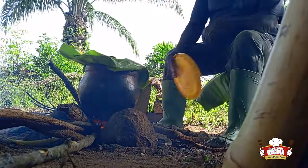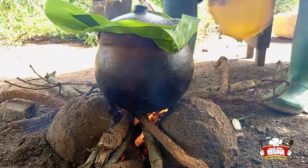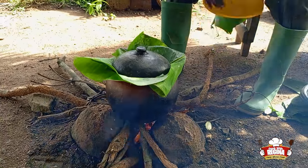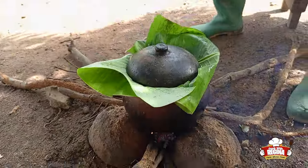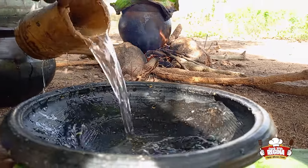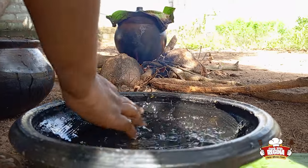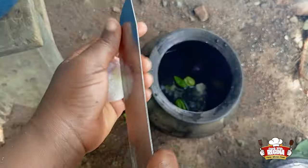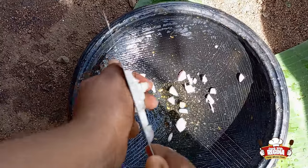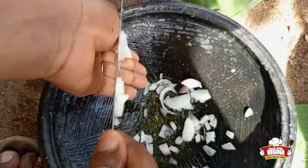We wash and cover the pot with a plantain leaf. We fan the fire and allow the food to boil. We wash our earthenware bowl.